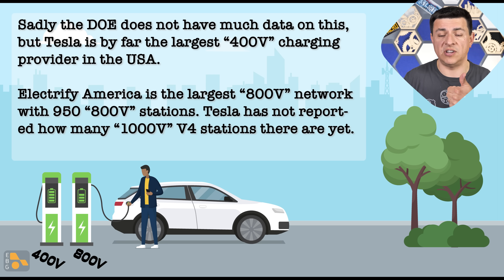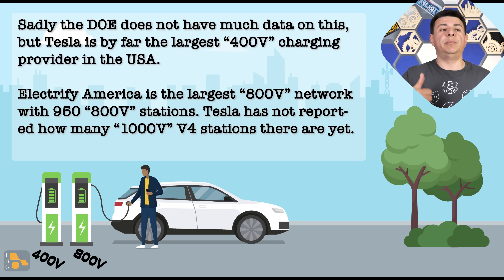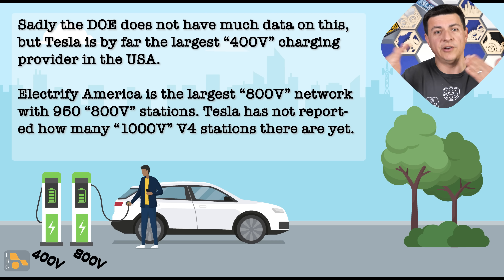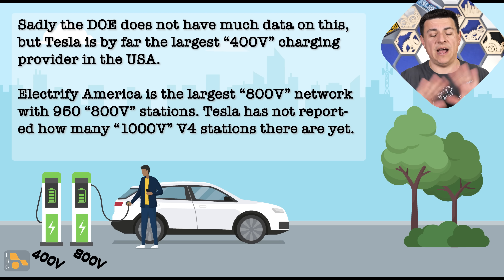So the slowest DC fast charging is going to be at the Supercharger station, where you're limited to 127 kilowatts. A 150-kilowatt EA station or similar will top out at 150 kilowatts. A 200-kilowatt station — like the shared posts at the new IONI stations — will deliver 200 kilowatts, or 400 if nobody's charging next to you. And the 350-kilowatt EA stations and similar will be able to max the car out at its 257-kilowatt peak. Hopefully that explains everything about how this charge curve works.